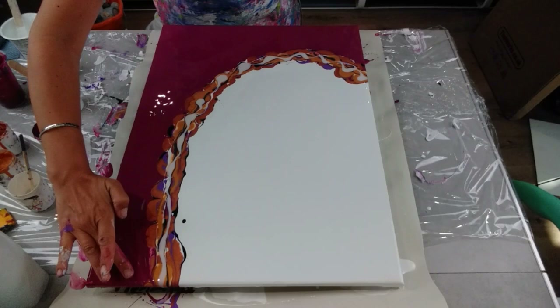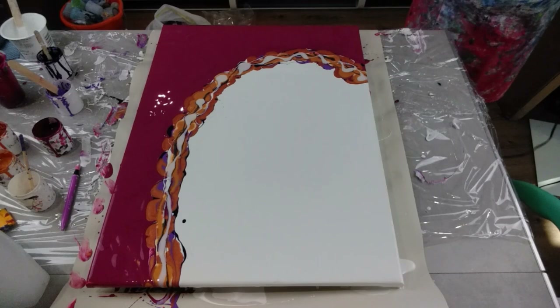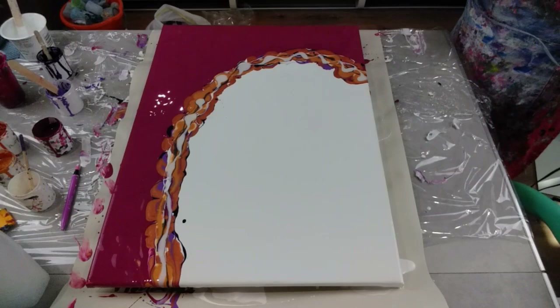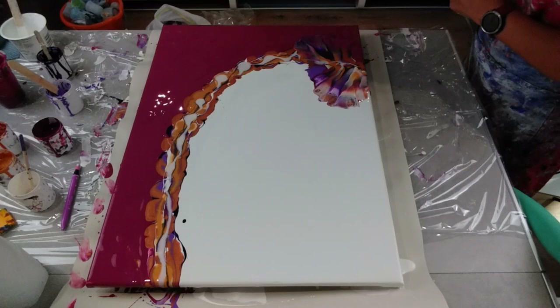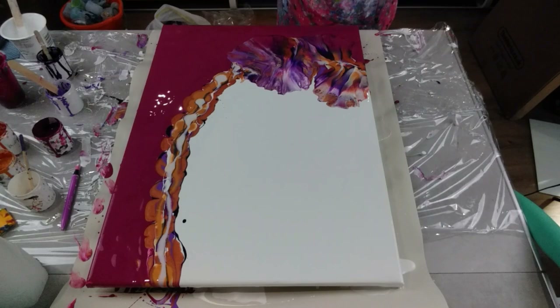It's just dripped up here - it doesn't really matter because it's all going to get blown out. So to blow this out, I'm going to start here and then blow upwards, I think. To start with, I think I'll blow into the white where there's the biggest space. I'm just going to have to do it quite slowly and quite carefully. So, let's go.